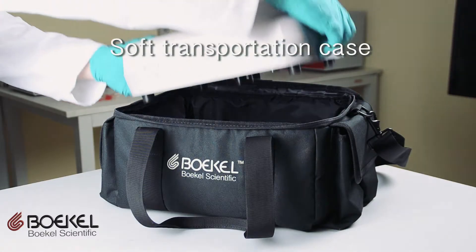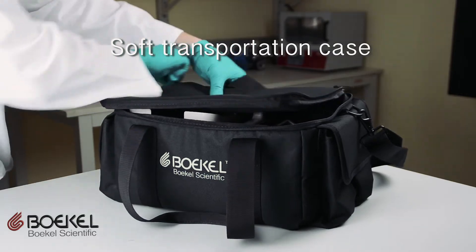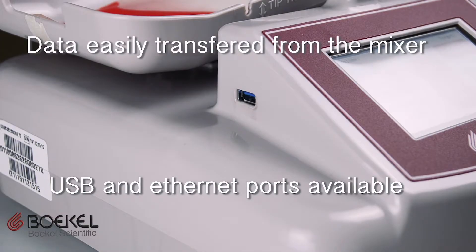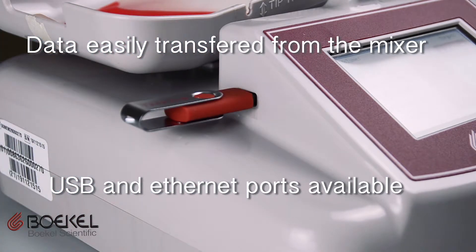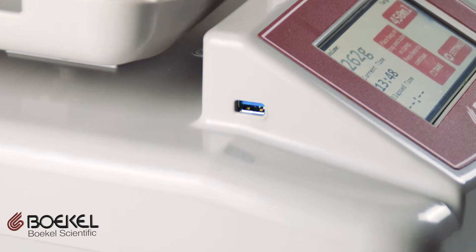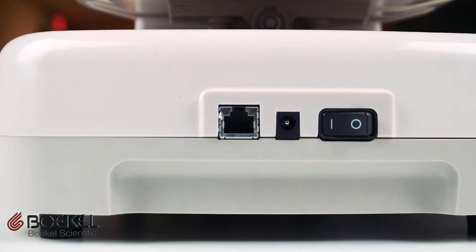And when you're all finished, the mixer can be packed up into its transport soft case. The data collected from the mixer can also easily be transferred back to your software system through either a USB download or a wired connection. The USB port is conveniently located on the side of the screen.